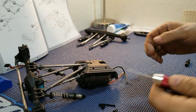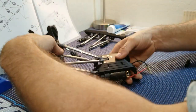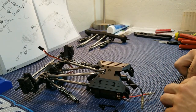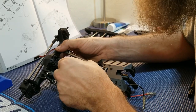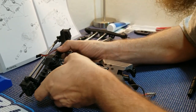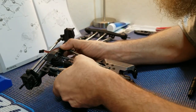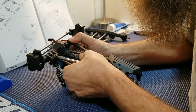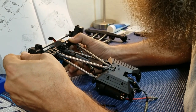Go ahead and finish off by installing the rest of your front driveshaft. I found that lifting the front axle up just a little bit helps slide the driveshaft in. Spin it just a little bit to line up — there we go.